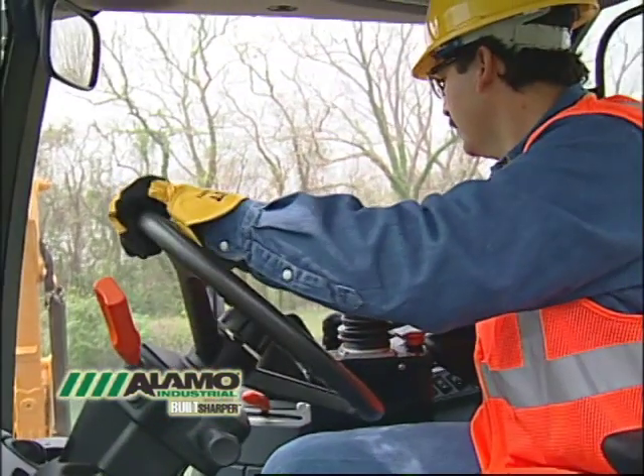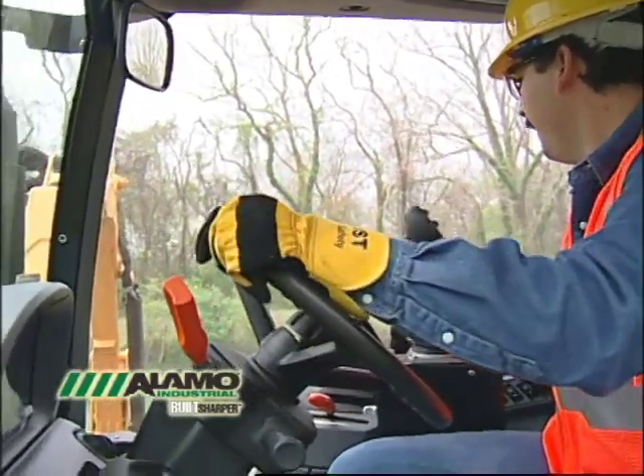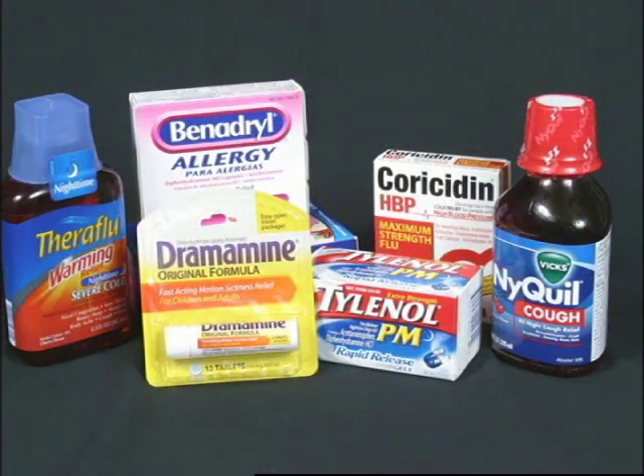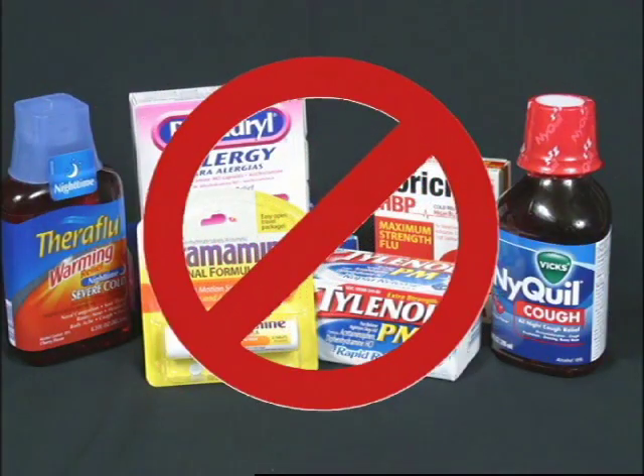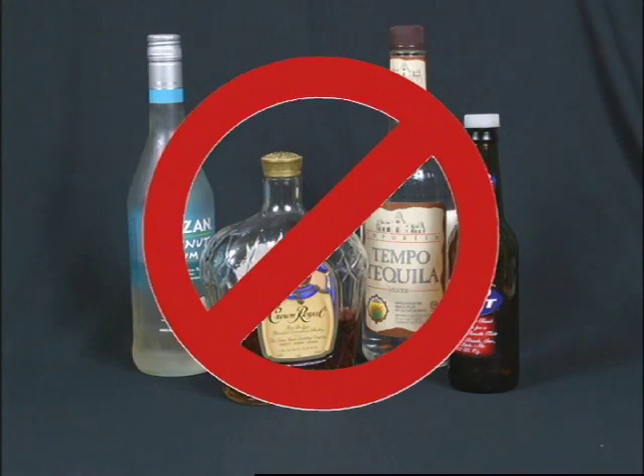An operator must be alert and physically capable of running the equipment before starting the job. Some drugs can impair your ability to operate the machinery safely without incident. If you have a question regarding the effects of prescription or over-the-counter medication, talk to your doctor before operating the machine. Alcohol should never be used before or during equipment operation.